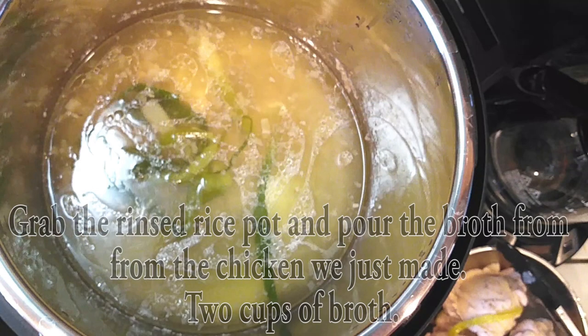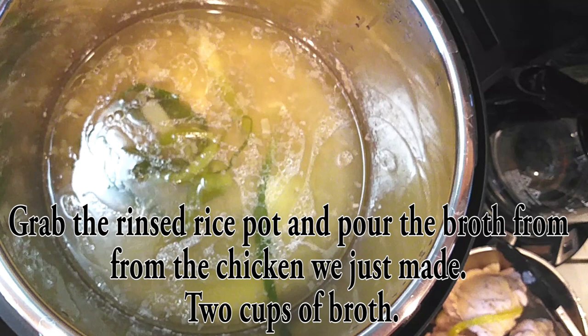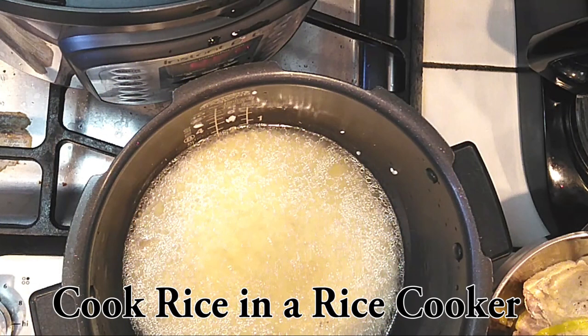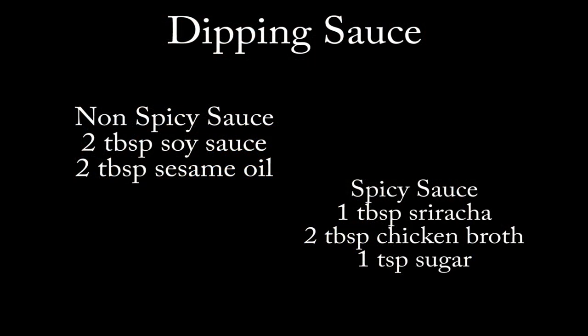If you're going to be doing what I'm doing, go ahead and grab that rice pot that we had just rinsed out and we're going to add two cups of broth right into it, then cook it like normal.